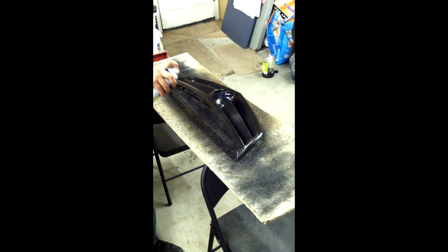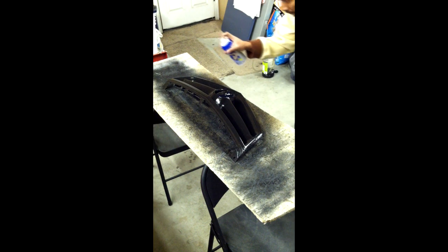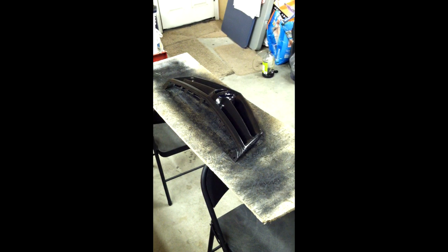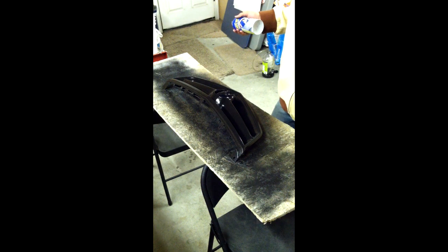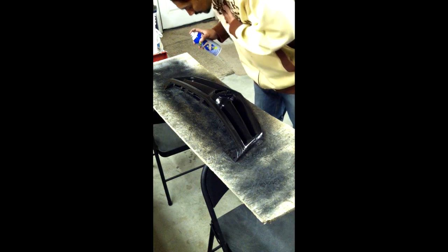Go for four. Okay, that's four. It looks really good, but it just looks really runny — I just dumped four layers on it. Four coats.